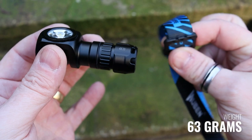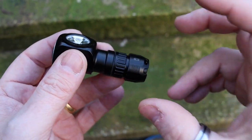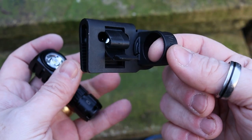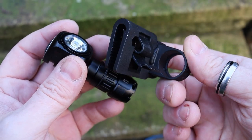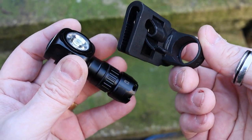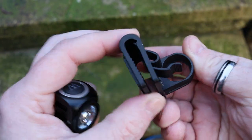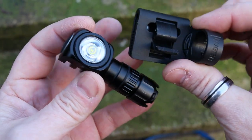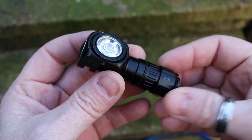Being able to have this on your head with the strap makes it really easy — you don't feel that it's there. With the additional clip, I'd guess it adds maybe 15 to 20 grams — it's made from plastic with some magnets on the back, but it is very very light. Having the two together makes perfect sense.